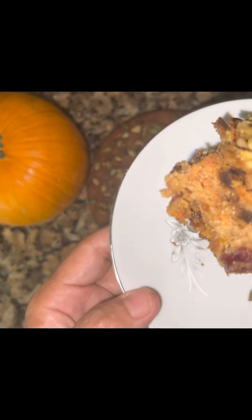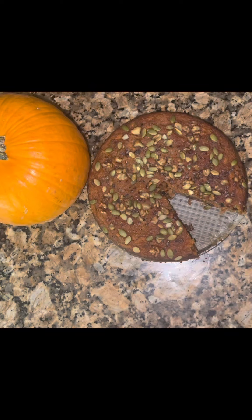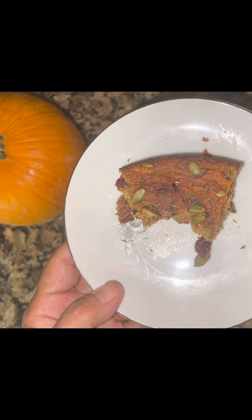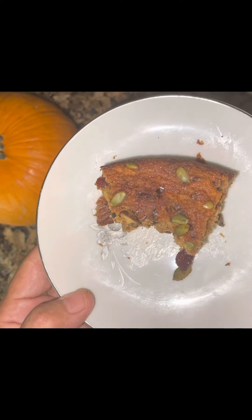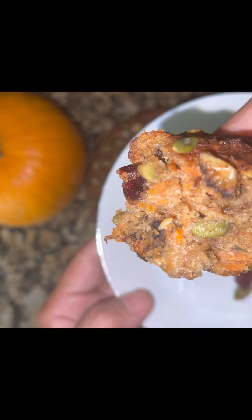I wanted to make frosting, honey, but I didn't have time. No fork, no nothing. The crunch of the nuts, the pumpkin spice, the cinnamon — look how moist!